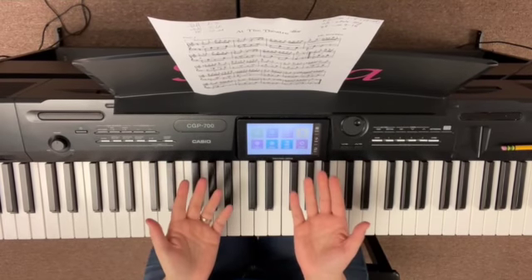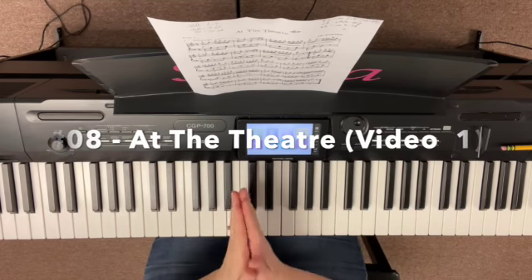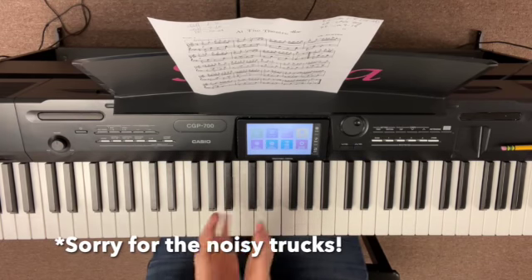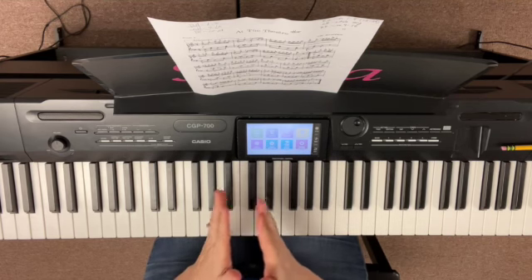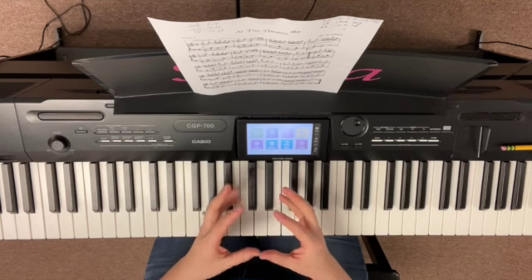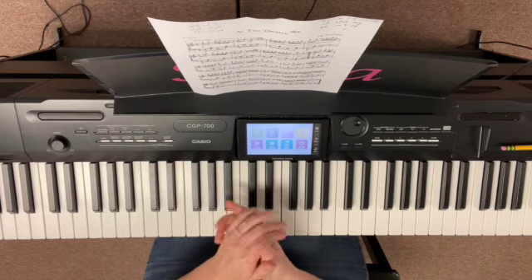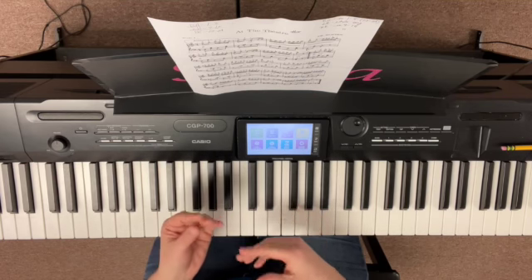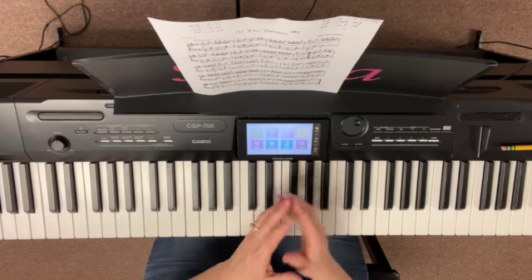Hello everybody, this is Miss Susie and in this video I'm going to show you how to play song number eight for the Piano for Grown-Ups class, which is 'At the Theater.' I love going to the theater! So for this video, first we're going to work on right hand measures one through eight, and also measures nine through sixteen — those are the same — so we've got two thirds of the song done for the right hand. Then we're going to work on the whole song for the left hand, and then the right hand measures nine through sixteen, which is kind of a minor key section.